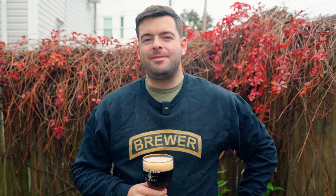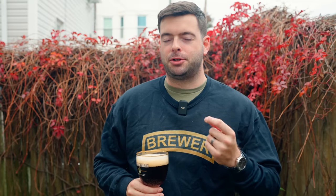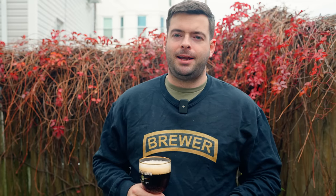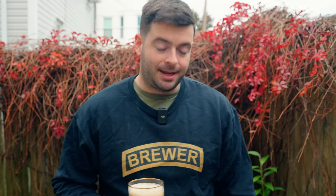Welcome back to another video. Today we're revisiting something I brewed almost a year ago — we are re-brewing the Belgian brown ale, or Belgian Brune, that I kind of screwed up last year. When I brewed it I had a decent recipe but I pitched the yeast way too hot. I'd been brewing with Kviek all summer and out of habit I dumped the yeast in at about 85°F. Long story short, it was chock full of fusels — it was terrible, I had to dump it.